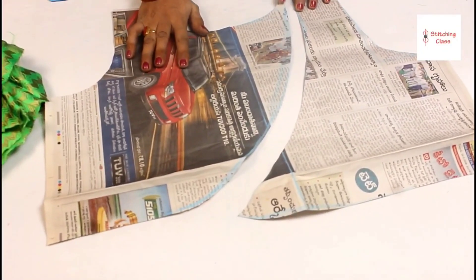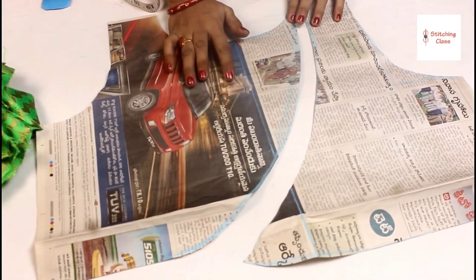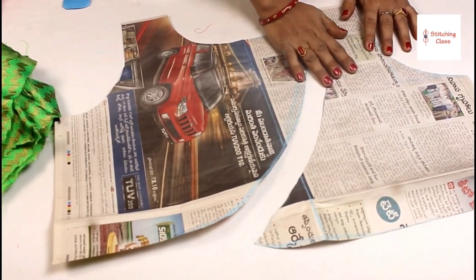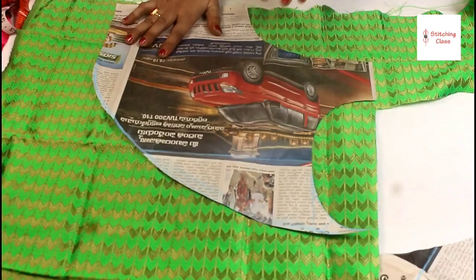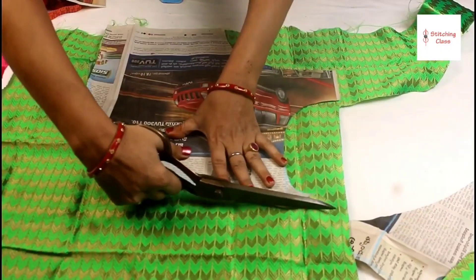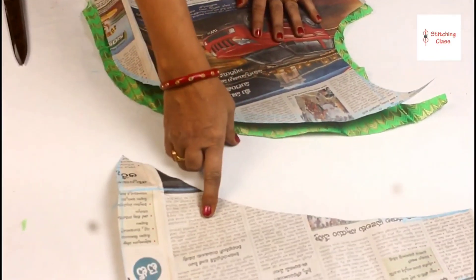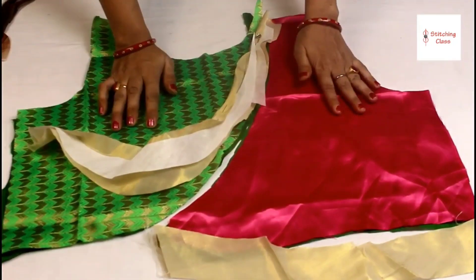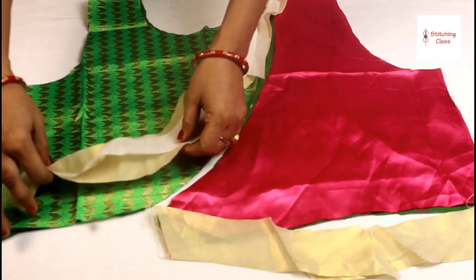I am going to cut it like this to make it two colors — the right side will be green and the left side will be pink. You can choose your own colors. This draft is the same; we will make it one inch extra on both sides. When we stitch it, we will set it like this. I will cut 1 inch extra canvas and 1.5 inch extra, and set it with a pin.